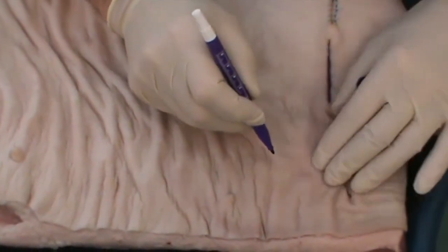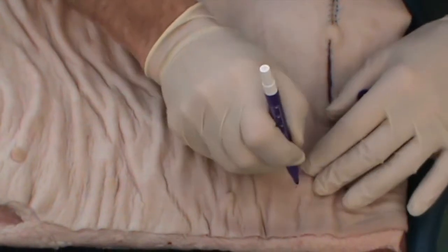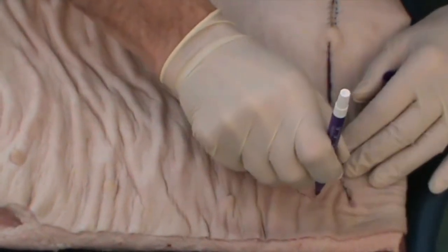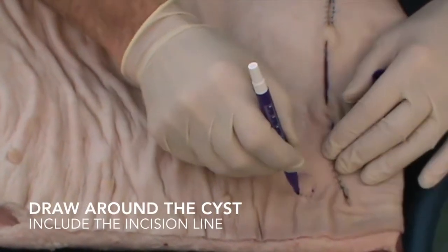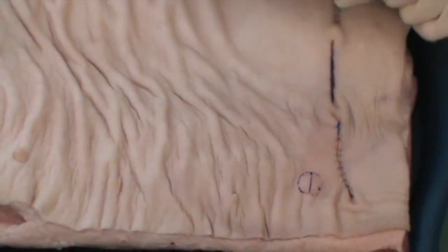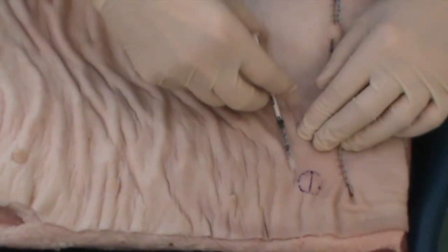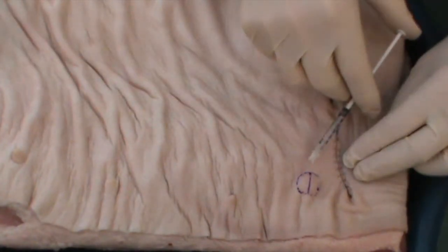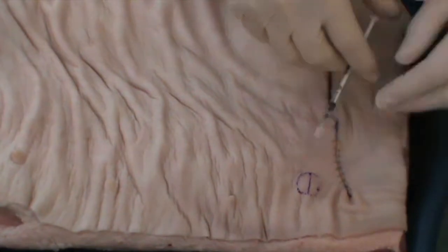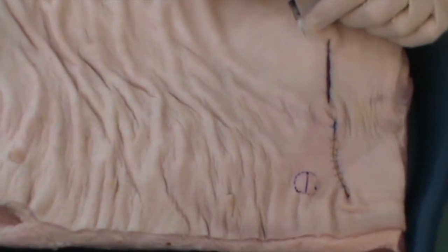Here we have the equivalent of an epidermal cyst, albeit an artificial one. For these, I find that working out the approximate size of the cyst, followed by the intended incision, is key. When anaesthetising these, I tend with a diabetic needle and syringe to work my way around like this with the anaesthetic, and then from the anaesthetised side, work all the way round so that the whole area is anaesthetised.